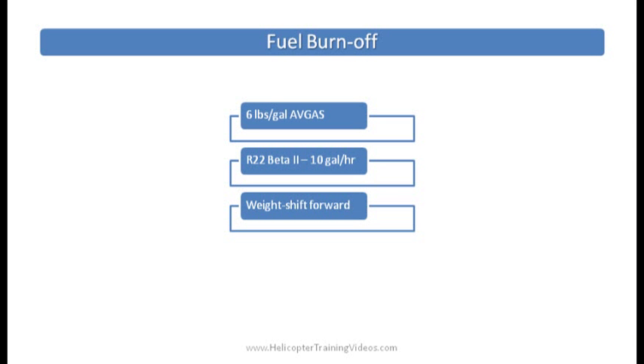Fuel burn-off — we kind of talked about this already. As we burn off fuel, for every gallon we burn off that's six pounds — that's the average weight of a gallon of AV gas. The R-22 has a burn rate of around ten gallons an hour, so in an hour's flight you've lost around 60 pounds of fuel. That's going to shift the center of gravity forward, because your passengers and yourself are still weighing the same but you have less fuel at the back. This is why we make calculations for the fuel we're carrying and for when we're empty, so we can predict how that's going to react.